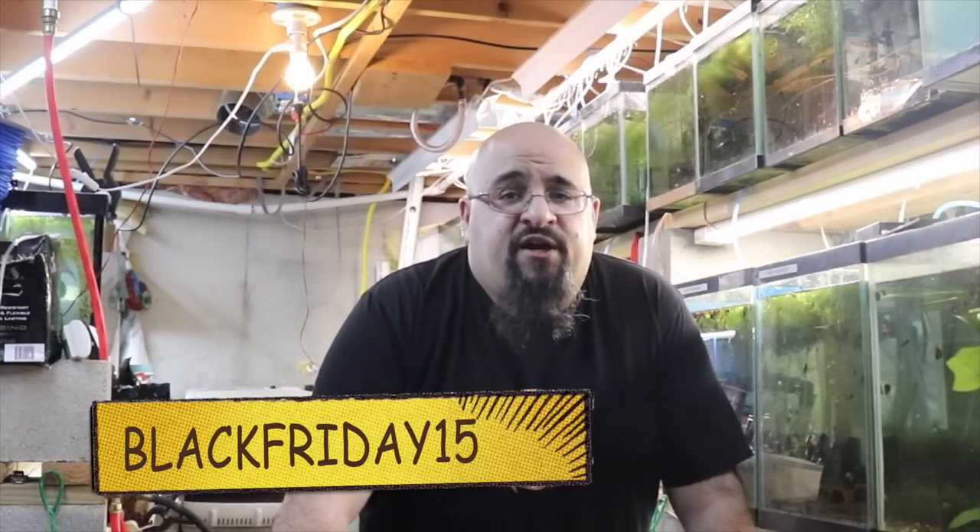That's right — 15% off your entire purchase at michaelsfishroom.com. Check it out folks.